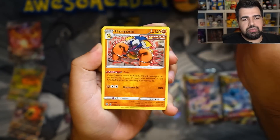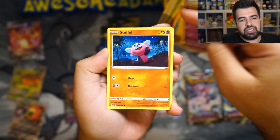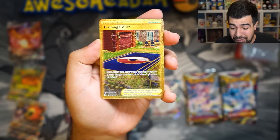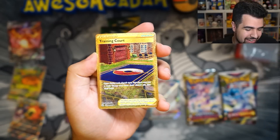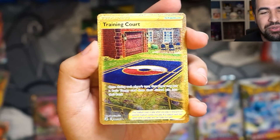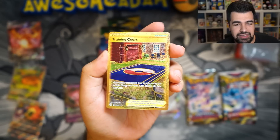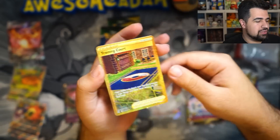Energy, Cross Switcher, Breloom, Buneary, Totodile, Toxel, Sigaliff, Stuffle, Corsola. What?! No way! Oh my god. We got a secret rare — Training Court! What is going on here? This box is busted! Oh my god, we got the Training Court. That's beautiful.